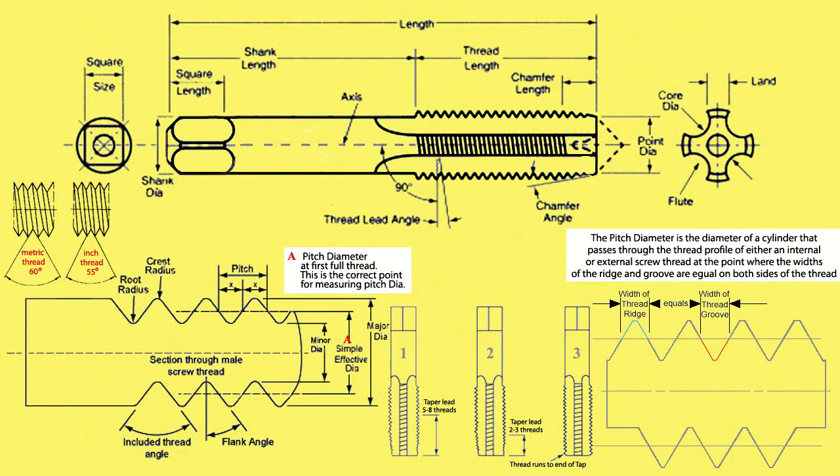The pitch diameter is the diameter of a cylinder that passes through the thread profile of either an internal or external screw thread, at the point where the widths of the ridge and groove are equal on both sides of the thread.